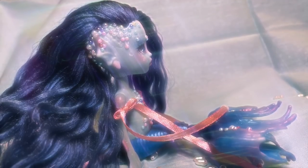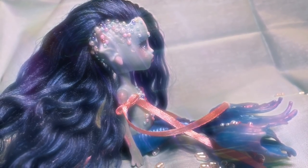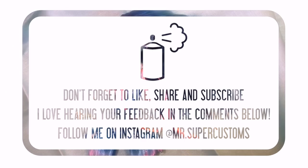If you like this doll or this video, please give it a like, leave a comment, and don't forget to subscribe to my channel. If you'd like, you can follow me on Instagram at MrSuperCustoms, where this doll, as well as some of my other creations, will be available for adoption, so make sure you check it out. Have an awesome day!